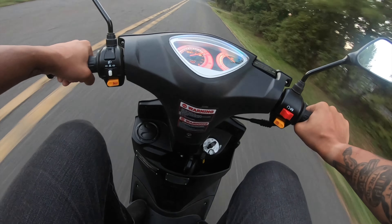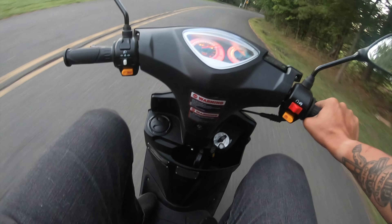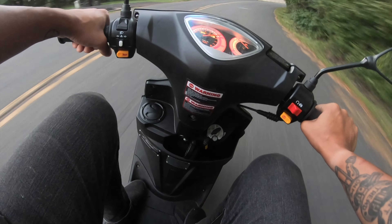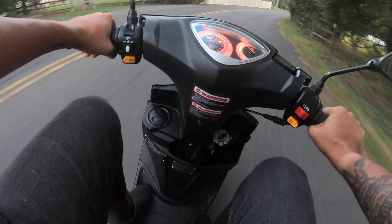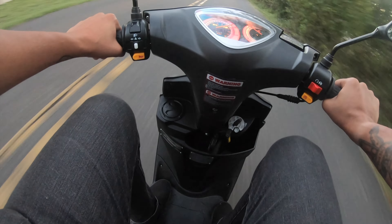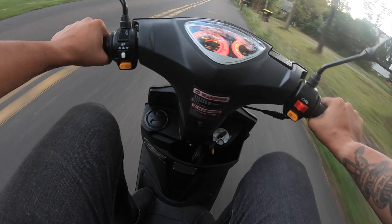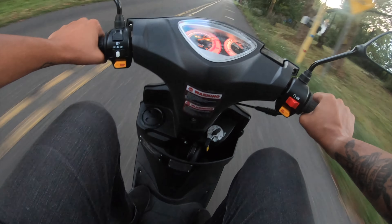You can just get on it and go and be super comfortable. The sick thing about this is it has that space underneath the seat, which is so cool because I've gone to the grocery store on this. My grocery store is right outside of my neighborhood. I've gone right there and got some ice cream, put it in there and rode back, and it was like the coolest thing ever.